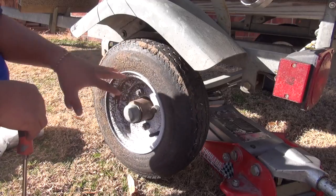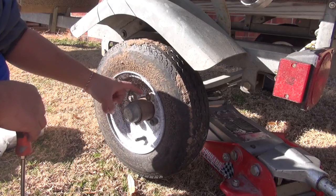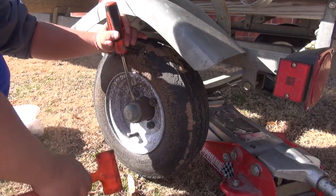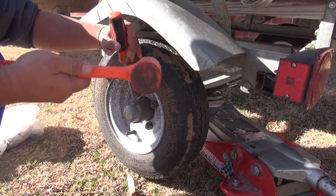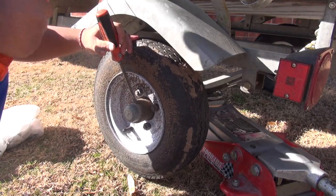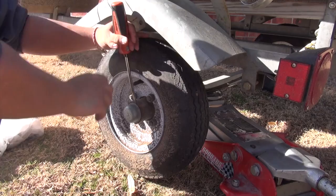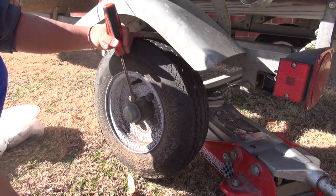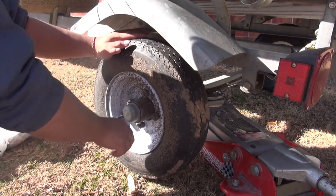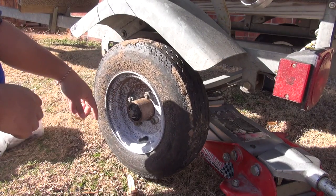Usually the first thing you do — you don't even have to pop the wheel off, especially on these small trailers. The hub and the bearings are right inside this thing. First thing you want to do is just pop this cap off; a screwdriver and a little plastic hammer usually does the trick. Just kind of wedge right in between there and hit it. Turn the wheel 180 degrees and hit this side too — just tap it and you can see it kind of pop out.